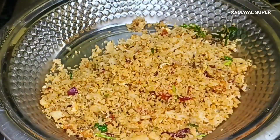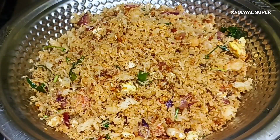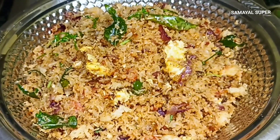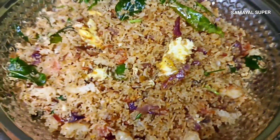Every time we should cook this. It's good. This recipe is very good. Please try this recipe and share in the comments section. Please like, share and subscribe. This recipe is very interesting. Good luck!